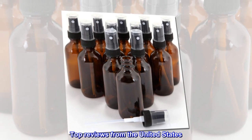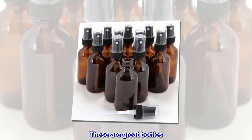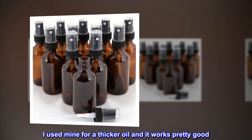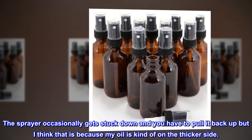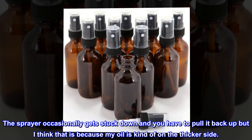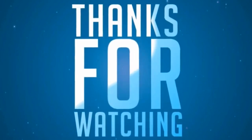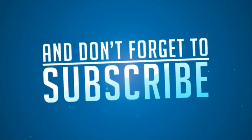Top reviews from the United States — good product. These are great bottles. I used mine for a thicker oil and it works pretty good. The sprayer occasionally gets stuck down and you have to pull it back up, but I think that is because my oil is kind of on the thicker side.